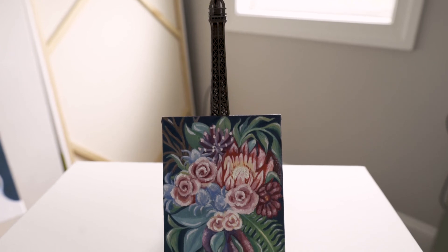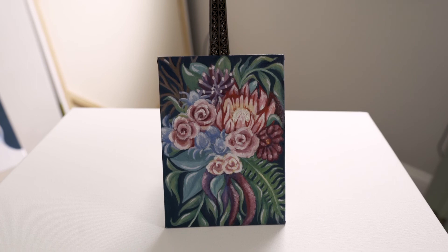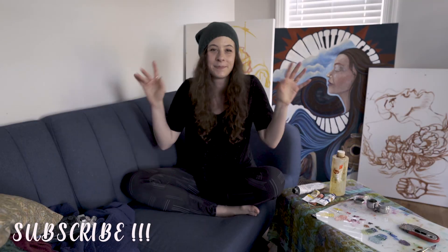All right guys, that's all I have for you today. I hope this was helpful. Please leave any questions you have in the comments. I really hope you enjoyed this video. If you did, please subscribe and I will see you next time. Bye.